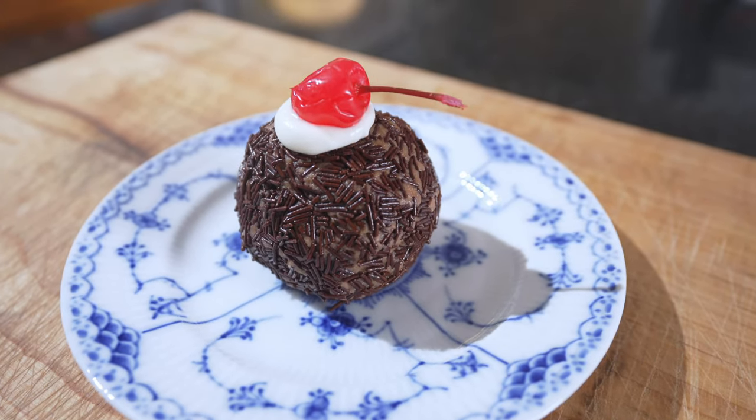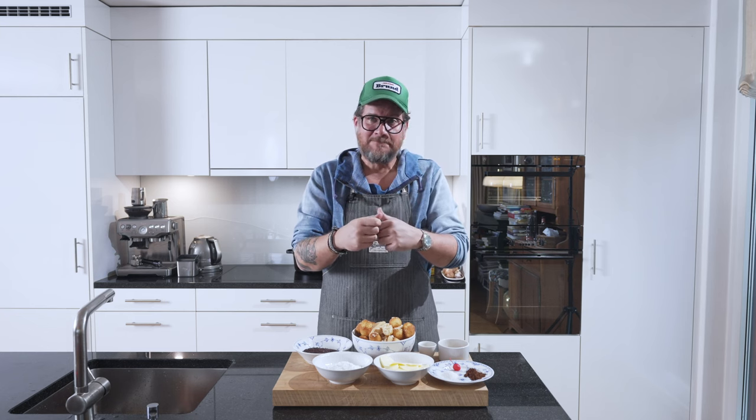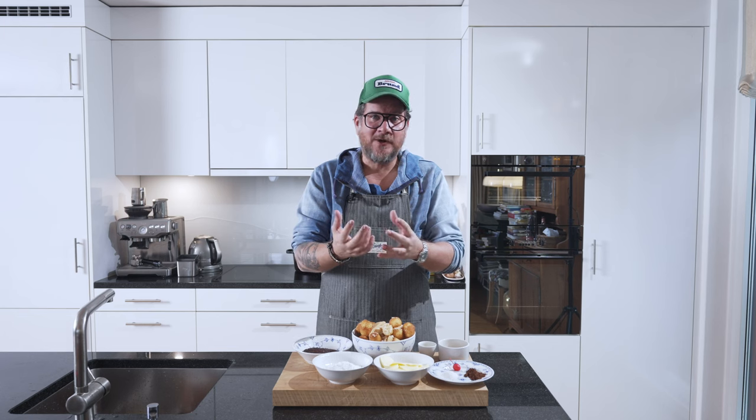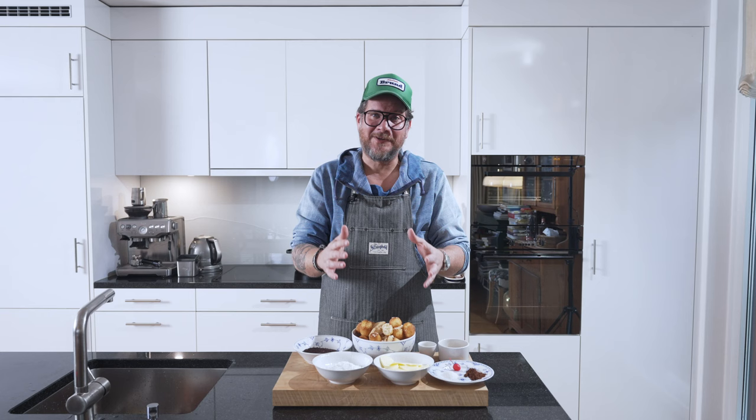It's basically a pastry — we're not baking, we're not cooking, we're making pastry today. It's a ball flavored with either Arak, which is a spirit from the coconut flower, or with rum — you all know rum. Or you can flavor it with punsch, which is a Swedish liqueur. But today we're flavoring it with Arak.